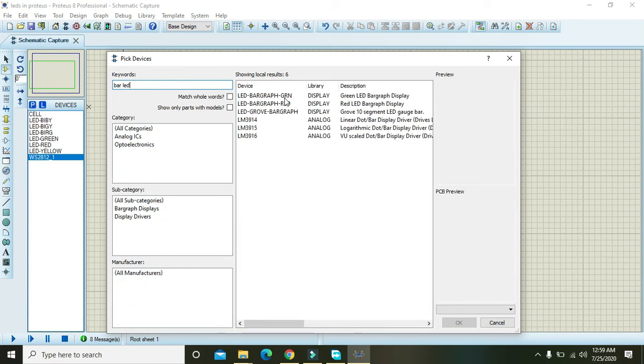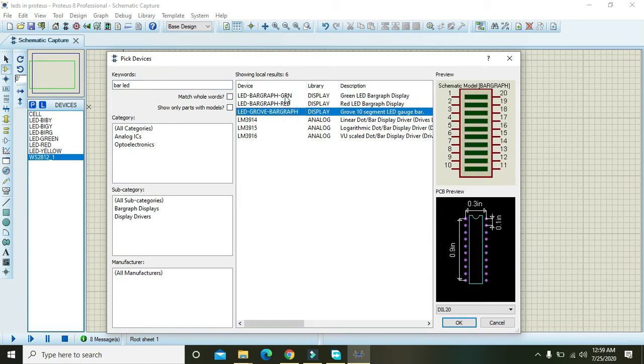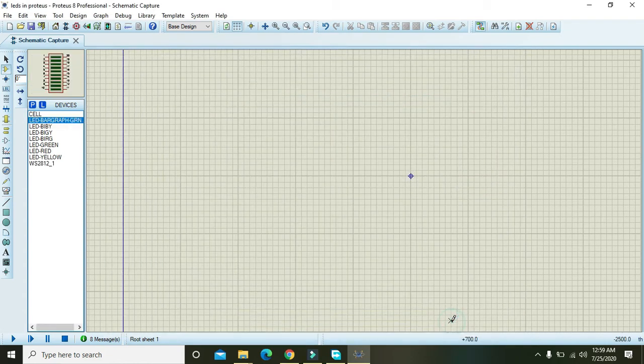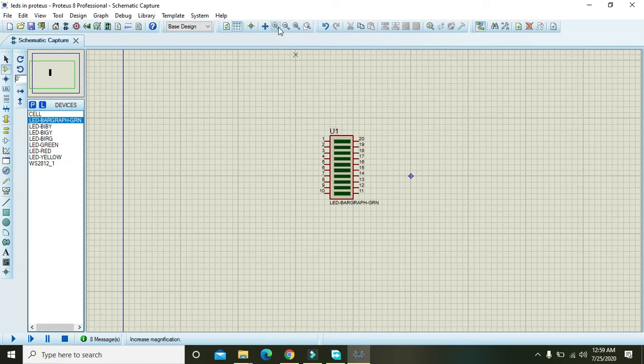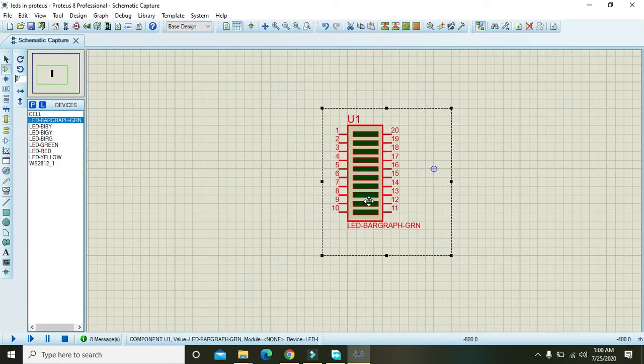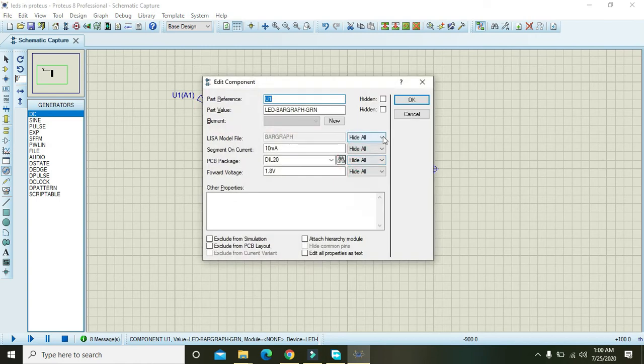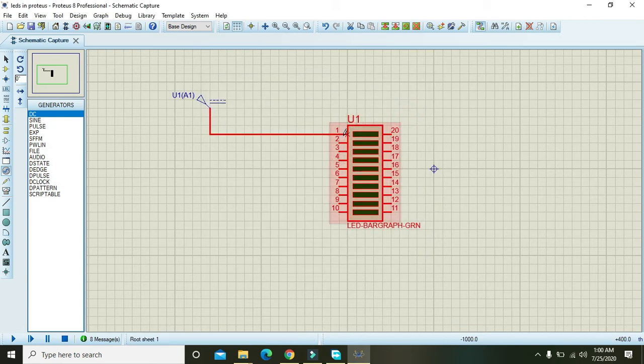Here is the green bar LED — just select it. You can see it actually consists of multiple LEDs within it. To simply use it, we will take a DC supply source.